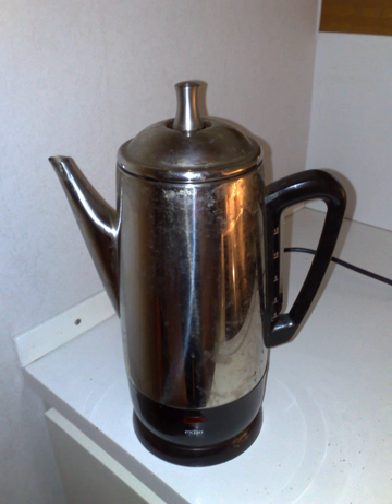Siphon brewing relies on vapor pressure to raise water from a pressure chamber up to the brewing chamber where the coffee is infused. Once the heat source has been removed from the pressure chamber, the atmosphere within cools, lowering the pressure and drawing the coffee through a filter and back into the pressure chamber. Distinctions from percolator brewing include the fact that the water is not boiled to reach the grounds, that the majority of extraction takes place during the infusion phase, and that the water is not recycled through the grounds.